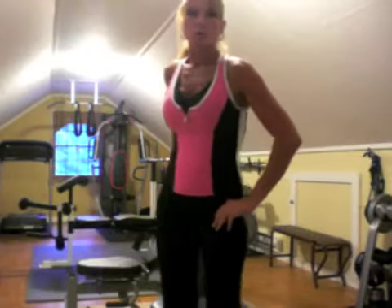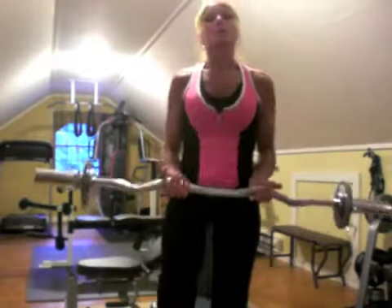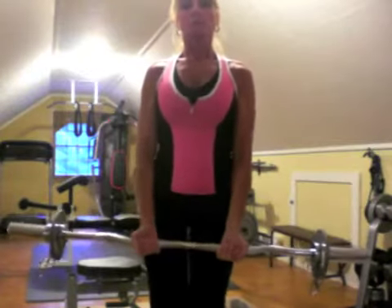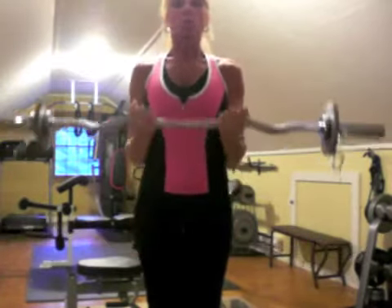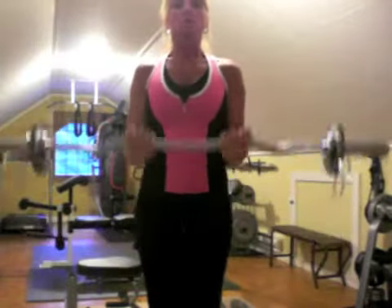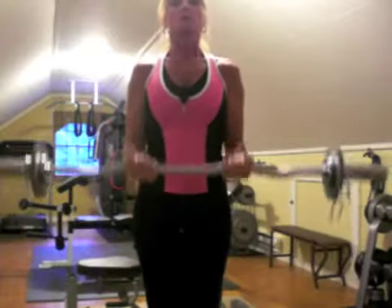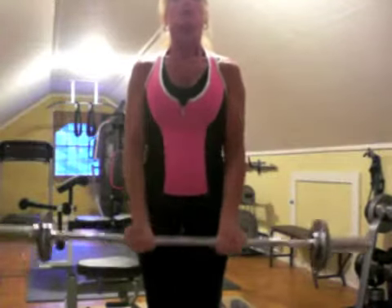It is called the 21s. All you need to do is take an easy curl bar and you're going to do seven reps from the bottom to the middle. So it's one, two, three, four, five, six, and seven.